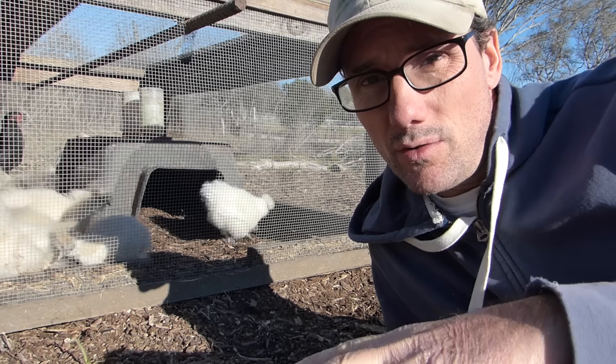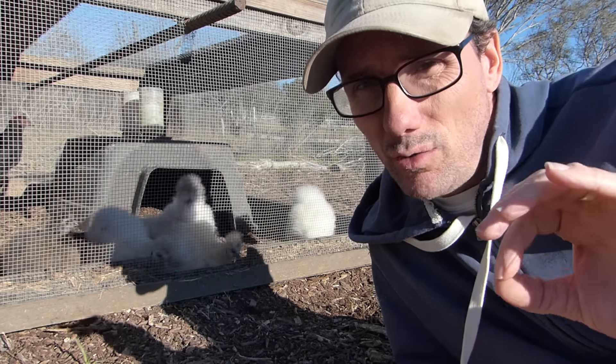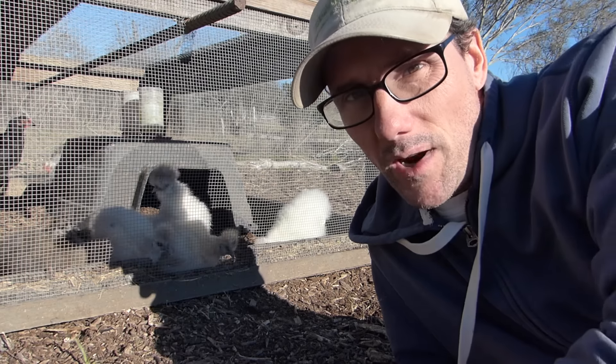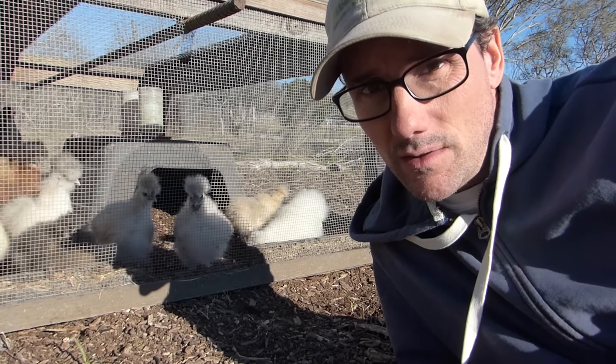But we weren't out here to talk about fruit trees — let's finish this up. I'm really hoping that moving the chickens up here to the mulch garden will be a good move, that we won't lose any of them to predators, and that they're going to do their job beautifully and prepare this mulch soil for planting here in a couple of months.